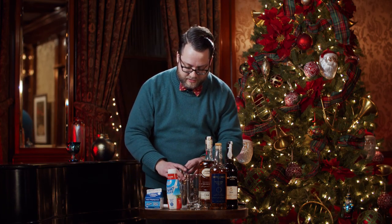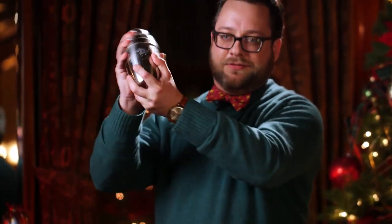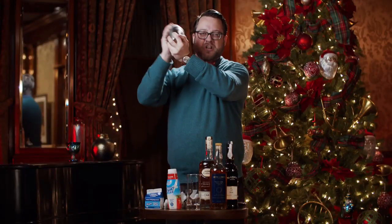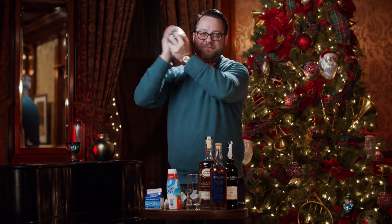Get the ice and give it a good shake. It's hard to talk while shaking, but we're making the best of it.